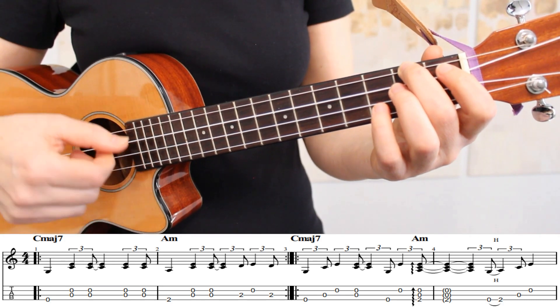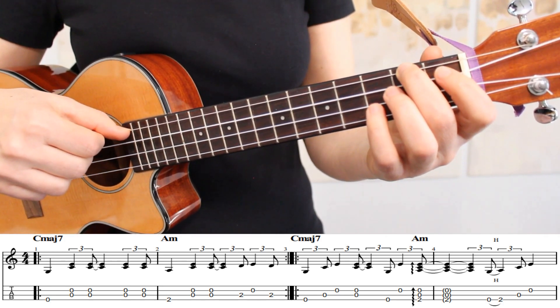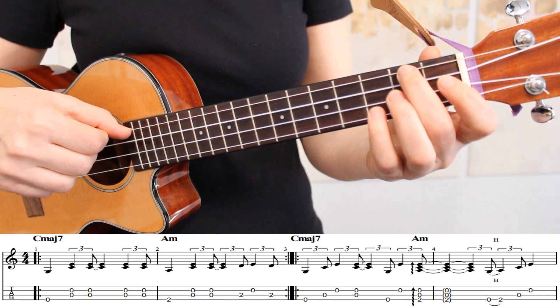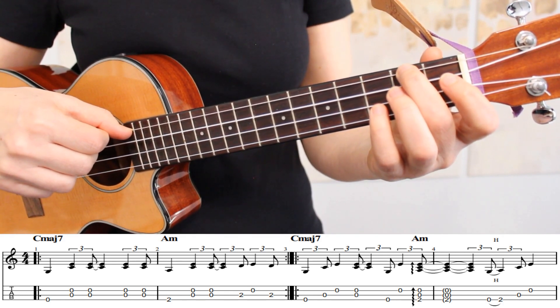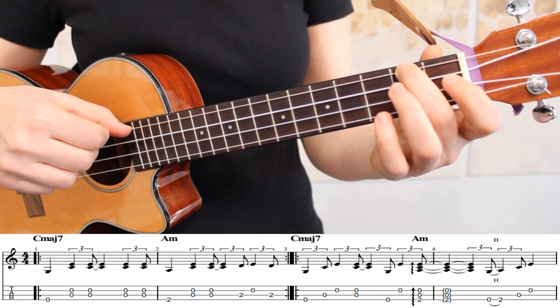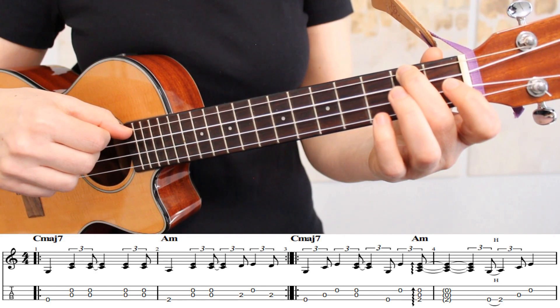In measure four, we have our first hammer-on. We're going to play the open fourth string and hammer-on with our middle finger onto the second fret. If you're not yet comfortable with hammer-ons, then you can simply pick both notes.